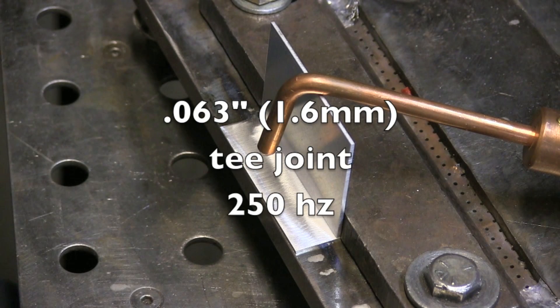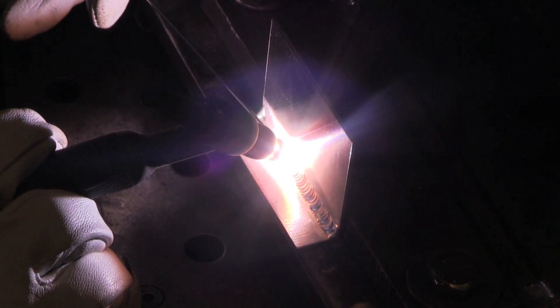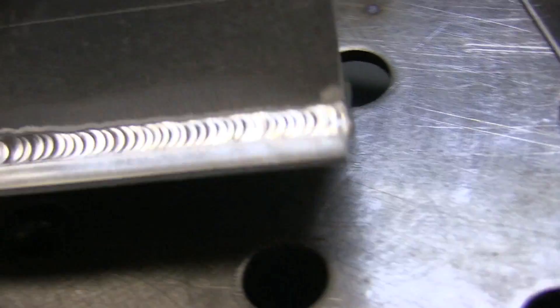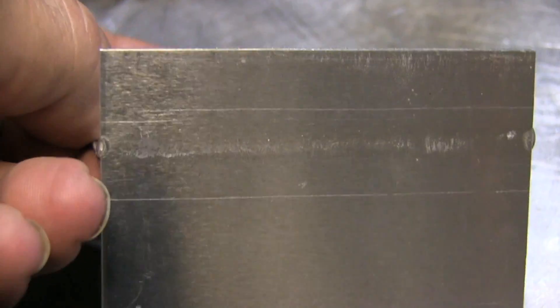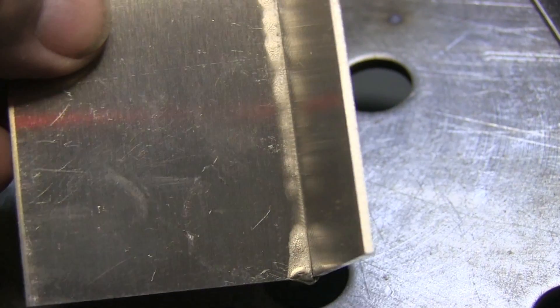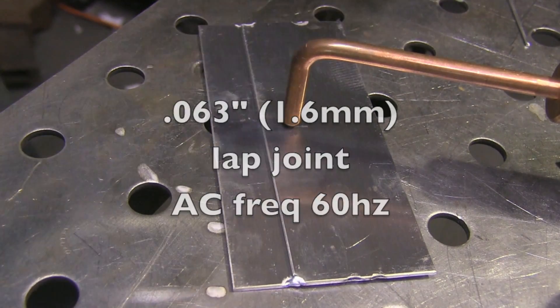Let's go to higher frequencies now. Here's a good application — a thin T-joint. This is a T-joint test commonly given for aerospace-type jobs. The criteria is you've got to penetrate all the way into that corner, into the root, but you can't suck back — you can't melt back. You can melt through a little bit, but you can't suck back. That 250 Hertz helps you — if you do melt through, it helps you punch it through instead of suck back. That was my experience anyway.